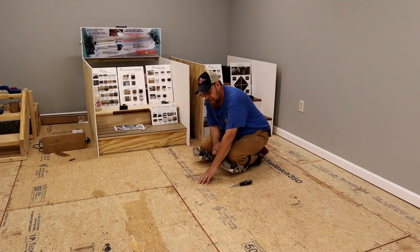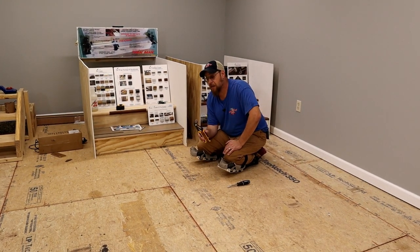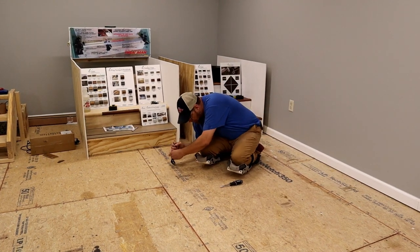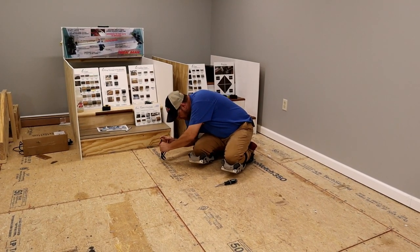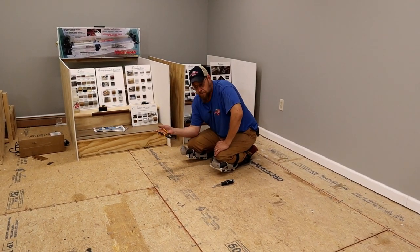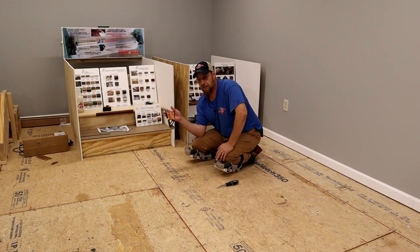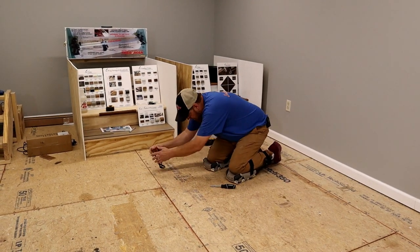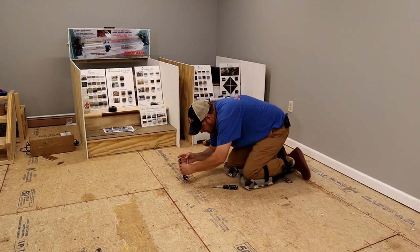Now I'm going to address these staples. If you don't have a lot of tools, you can take a pair of channel locks — I suggest these over regular pliers because of that round head, which lets you grab the staple and just roll it right over. However, this is not the best method. It works, and you can go halfway fast, but it's really rough on your hands. I'll pull up a few so you can see how fast it goes — they come right out, it's just kind of rough.